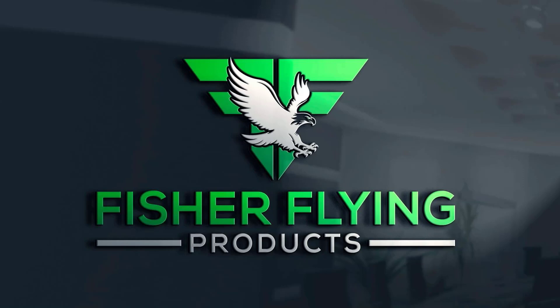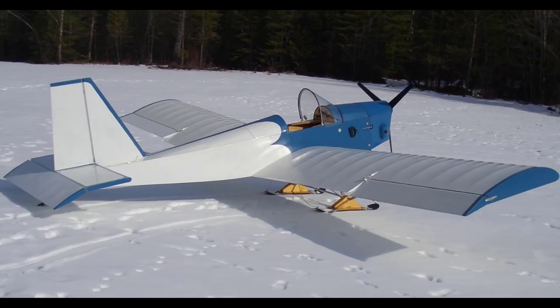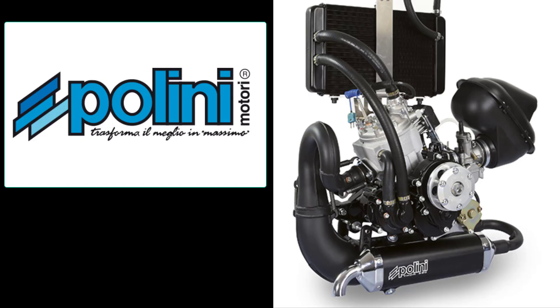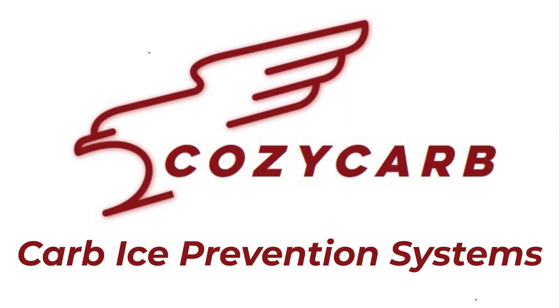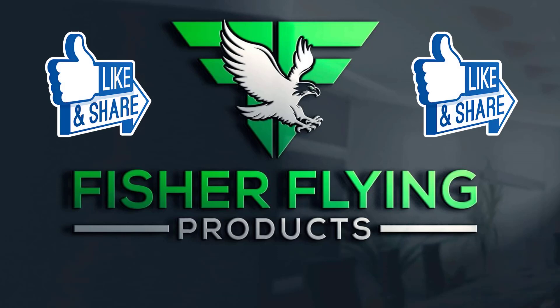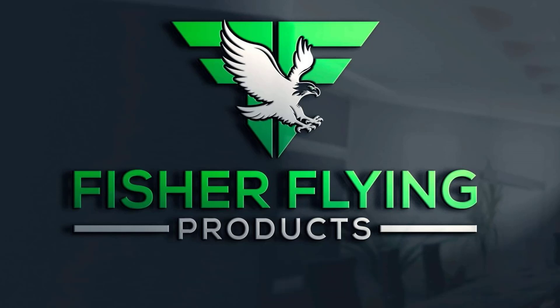This is Fisher Flying Products. I'm Dave Hertner. Welcome to The Nest. Our video newsletters provide weekly insight into building and flying our 15 wooden aircraft designs. Polini Motori of Italy is a gracious sponsor of our channel — Polini is the manufacturer of the Thor 250 DS. Posicarb Ice Prevention Systems is also a proud sponsor. Please watch our videos to the end, hit the like button, subscribe, and hit the bell to be notified whenever we post.